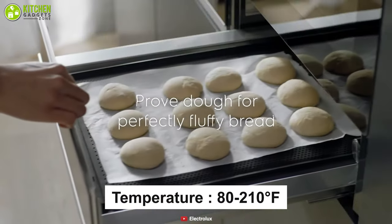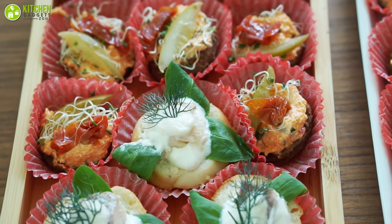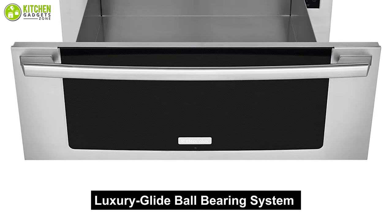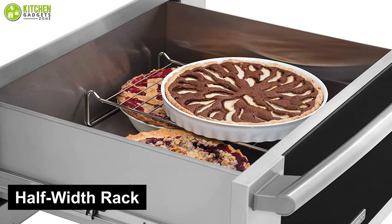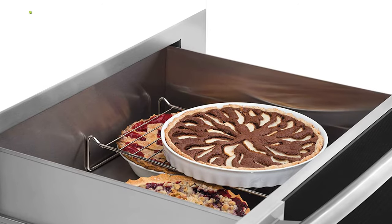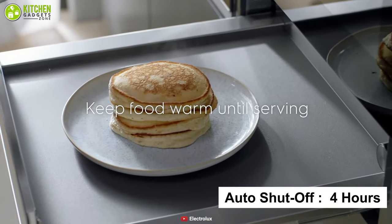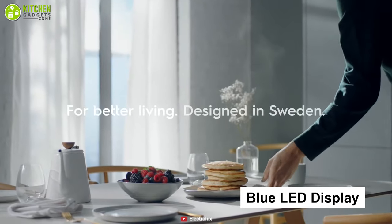It helps with proofing and warm entree serving, and also has adjustable humidity control to ensure your food is not dried out for maximum taste. Its drawer uses a luxury glide ball bearing system that helps you extend it smoothly. It also has a half-width rack that gives you more usable capacity, plus an auto shut-off feature at four hours.